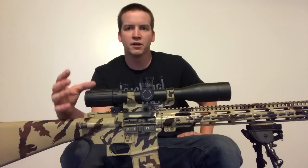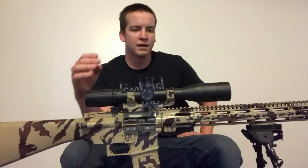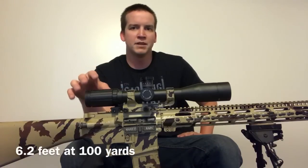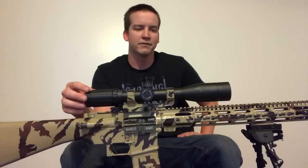One of the benefits of having the Vortex is that you can zoom out to six and a half power. If you're a hunter and you have a closer target than say a hundred yards, then you definitely want to be able to zoom out. With 20 power at a hundred yards you have a very limited range of view and it's a little tricky to get on target with that high of magnification.